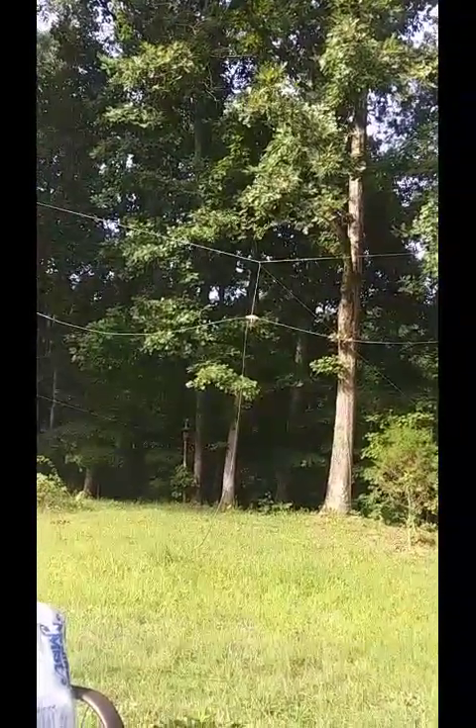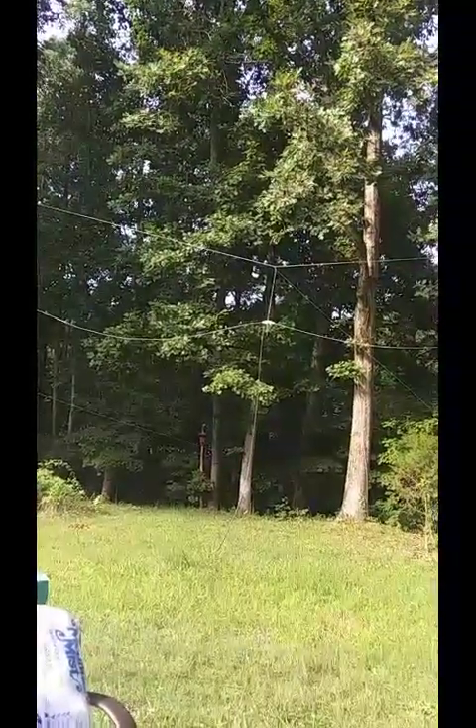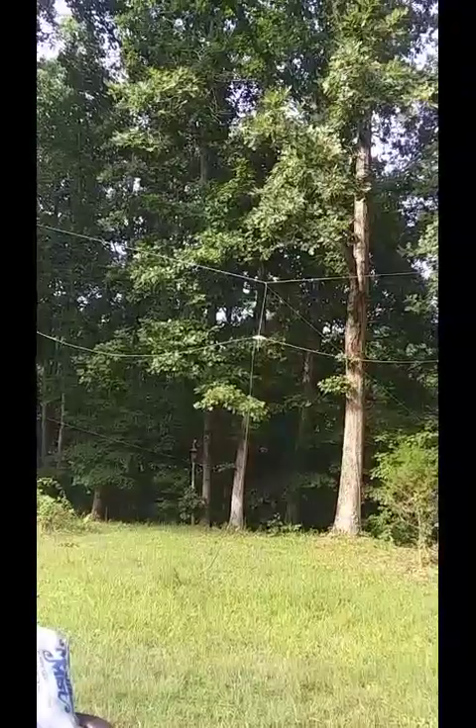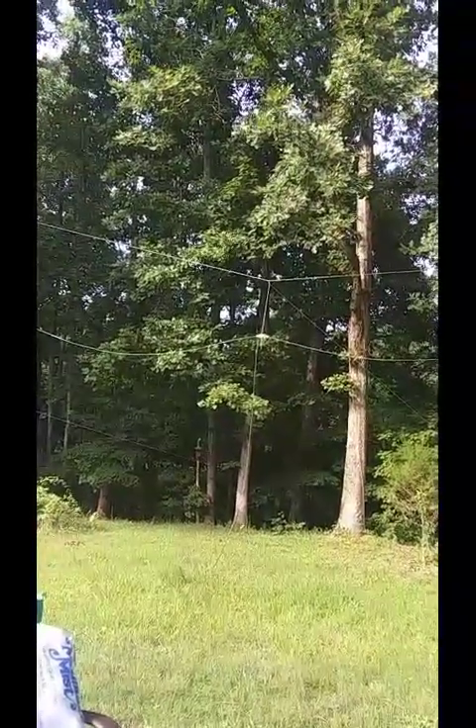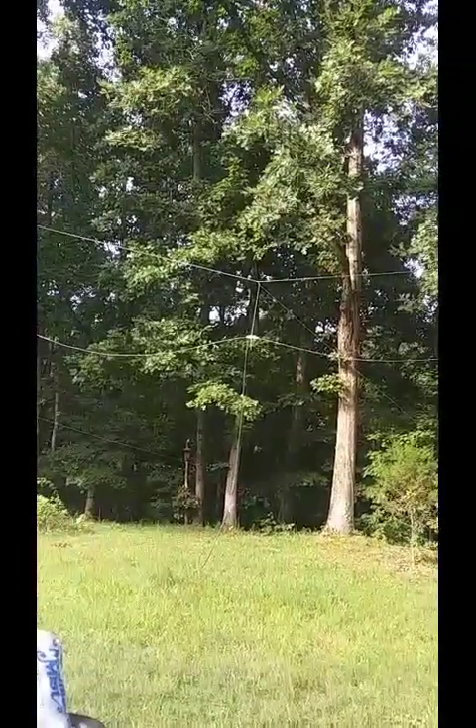This is a 20 meter dipole. Like my 40 meter dipole: plastic conduit T at the feed point, two pieces of wire, and some coax. That's it. This antenna absolutely embarrasses operators with Yagis and amplifiers. This is the one I work into Europe easily.